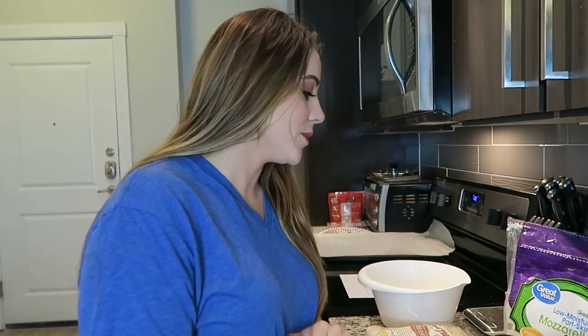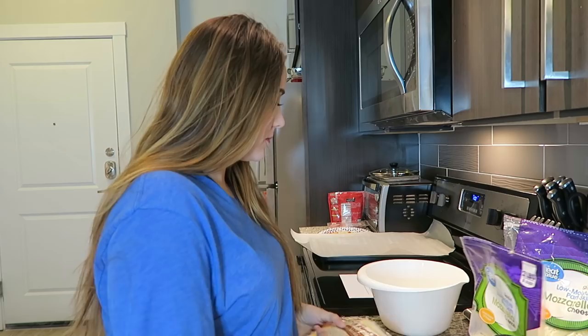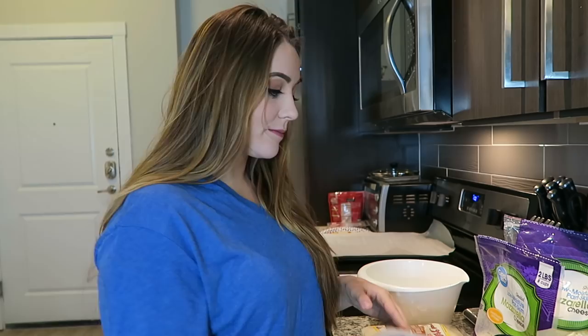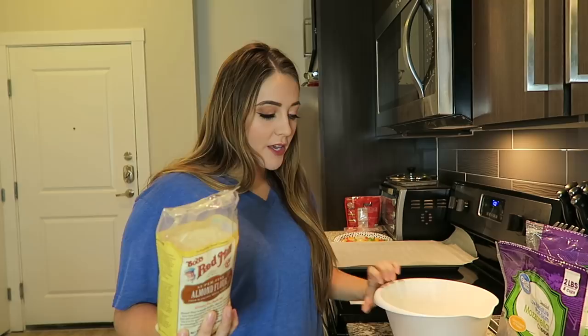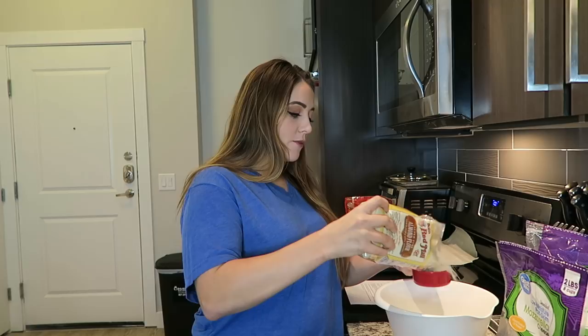I'm going to make a double batch of this dough so that I can have plenty of pizza and we can have breakfast for the next day or two. The ingredients you're going to need for this dough: some mozzarella cheese, some almond flour, some cream cheese, an egg, and some garlic salt. You'll also need a cookie tray and some parchment paper to roll out the dough onto. First, get a microwave-safe bowl and since I'm doubling the recipe, I'm going to use a cup and a half of almond flour and pour it into my bowl.